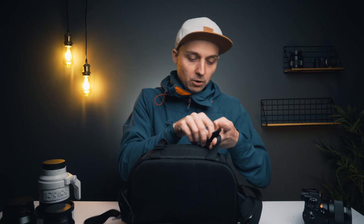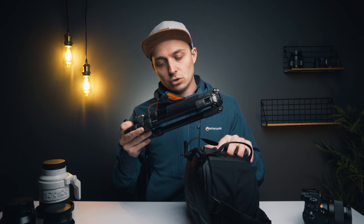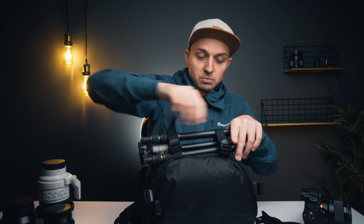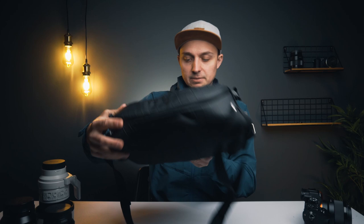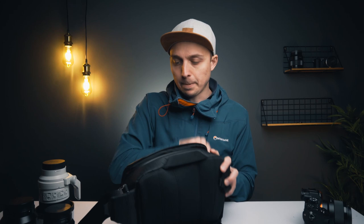The bag also has straps on the bottom for a tripod — you just loosen them and slide the tripod in. I have a little Vanguard VO2 Go 204AB. You just pull these to tighten it up and it works really well. Easy to release too — just pull those up and your tripod slides out. That's pretty cool.